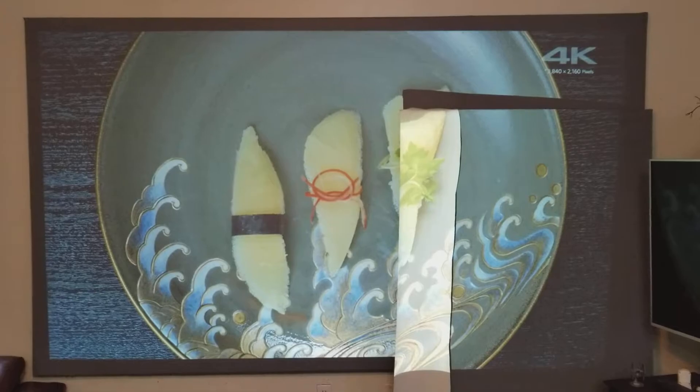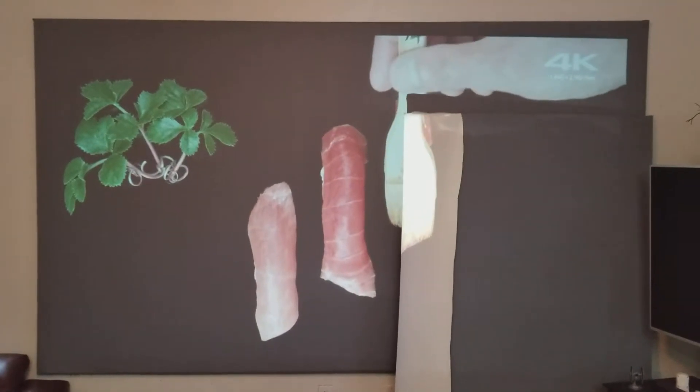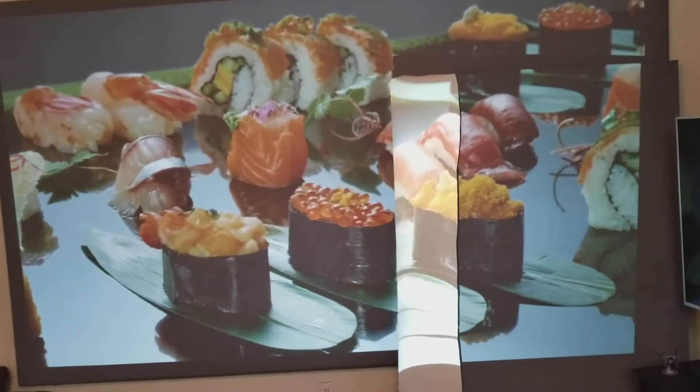During the night it's gonna give you good blacks, but during the day, like right now, my ambient lights are on so you can see how the white screen is looking. You can see the blacks, but they're not ideal.